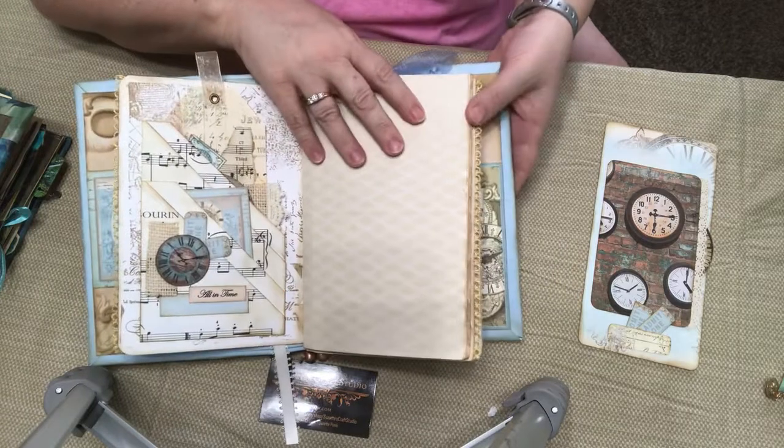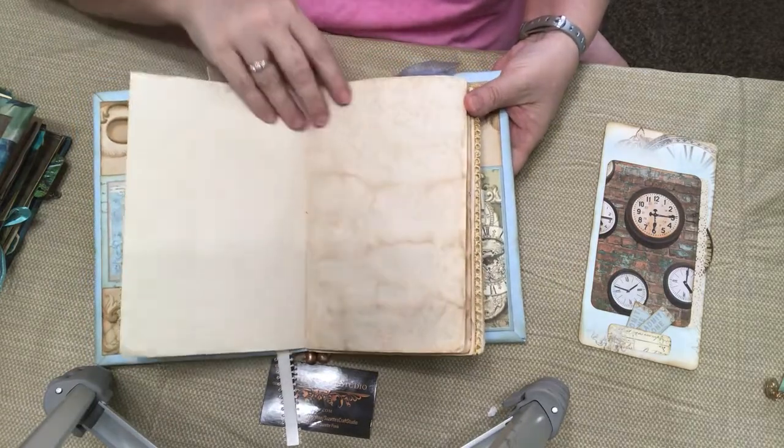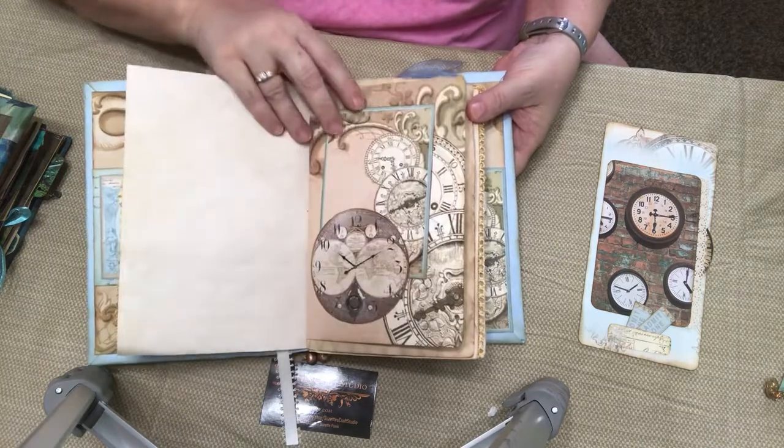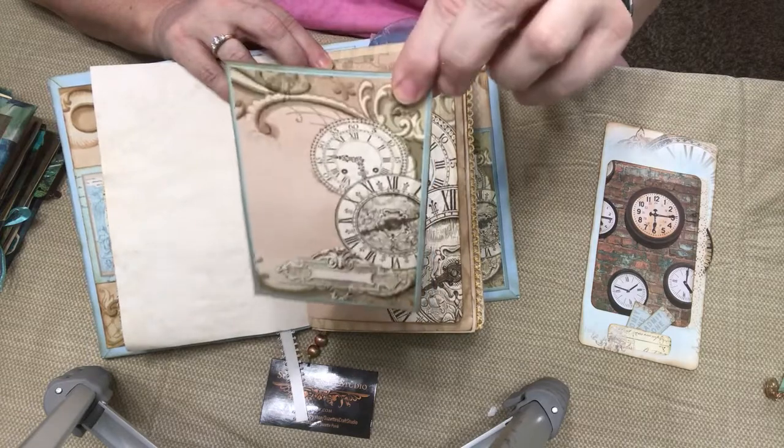Some coffee-dyed paper. All of my paper I usually coffee dye. Then this page has this little round tuck spot with this card in it.